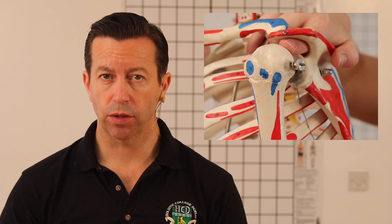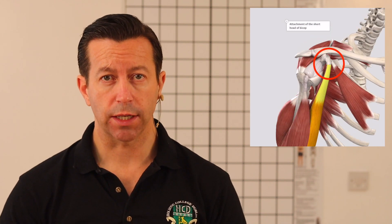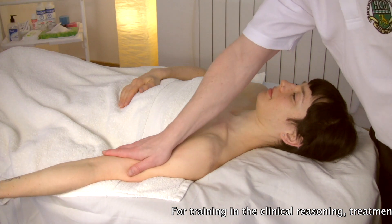There are two techniques in particular that are going to be very important in helping to alleviate subacromial impingement. One is to restore normal tissue texture and muscle resting length to the bicep, in particular the short head of the bicep, as it attaches to the coracoid process. A dysfunctional bicep is one of the most important muscles to treat for shoulder pain and particularly for subacromial compression.